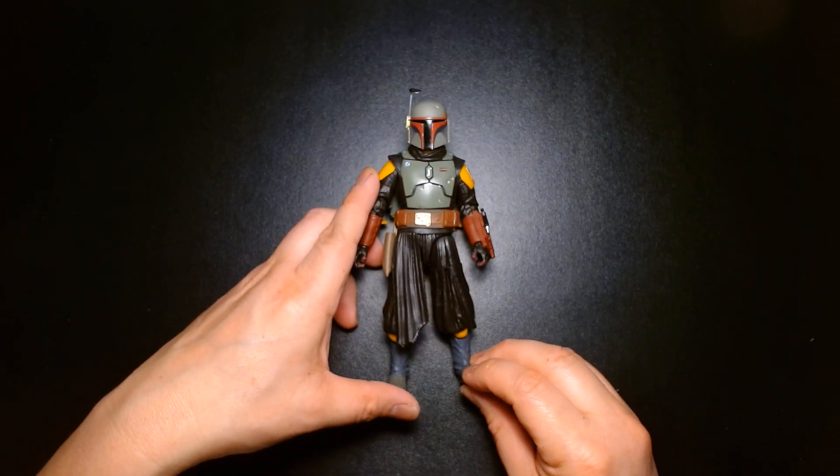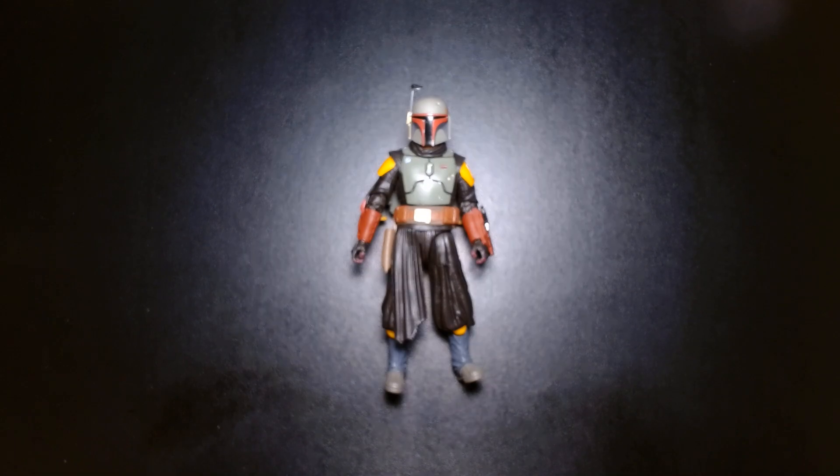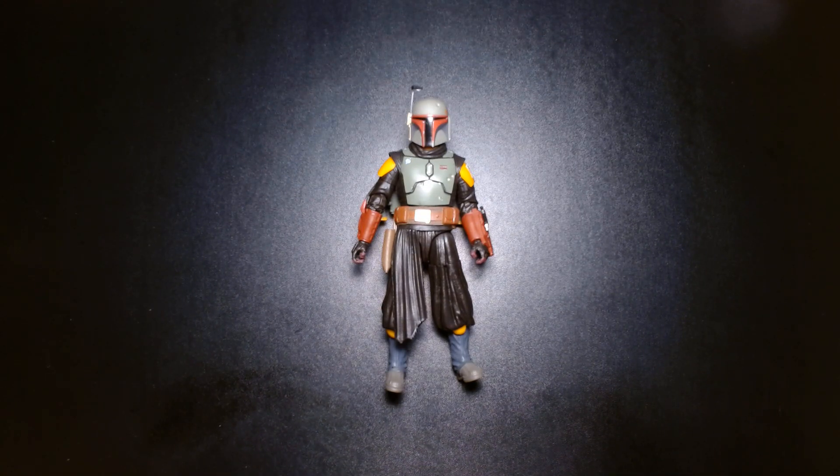Alright, with that being said let's wrap this one up. Once again my name is Lou — if you're new to my channel, welcome. If you are a returning viewer or subscriber, thank you so much for your continued support, I greatly appreciate it. Until the next video: be safe, take care of yourself, buy lots of toys, and most importantly be happy. I'll see you at the next one — later!